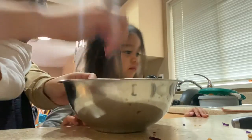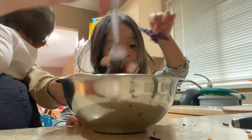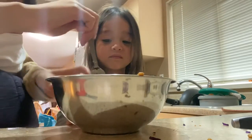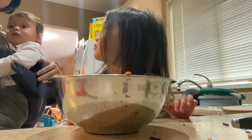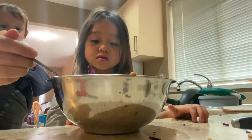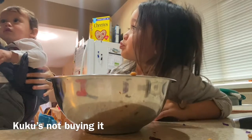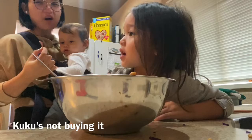Benny, you can throw it in there. Okay, let's try. Mmm, it's good. Mmm. Want to try it? No.